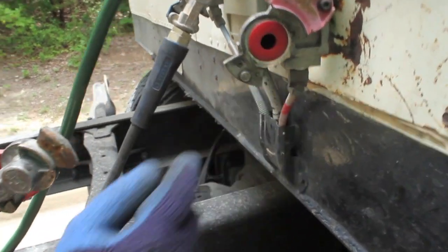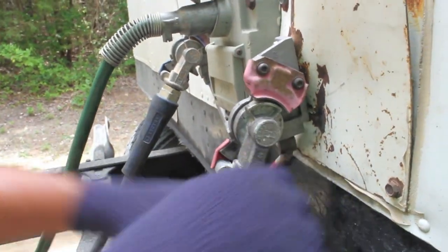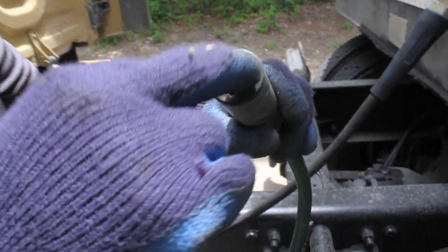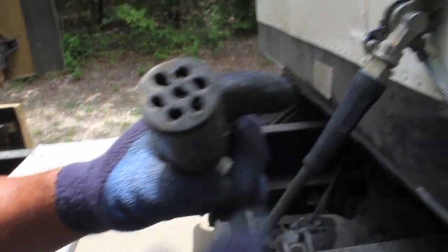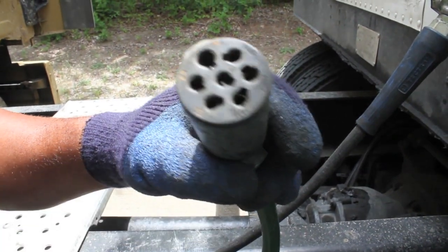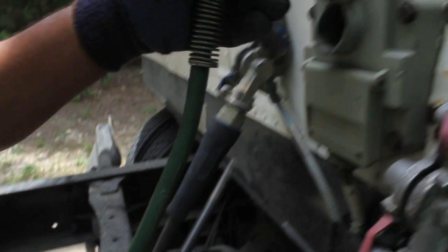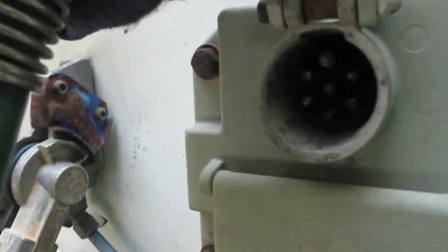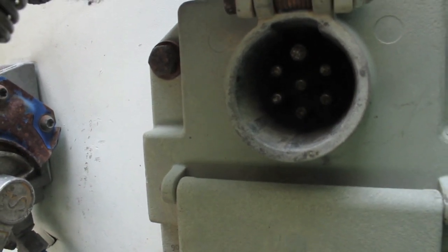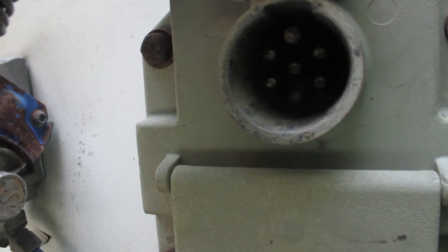Still on here, make sure it has no abrasions, bubble cuts, or dry rot. This is your electrical line — make sure it has seven females and seven males. Make sure it's free of debris, properly mounted and secured, with no collapsed prongs. Make sure it's clean, clear, and free of debris.